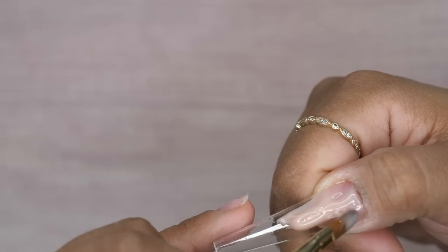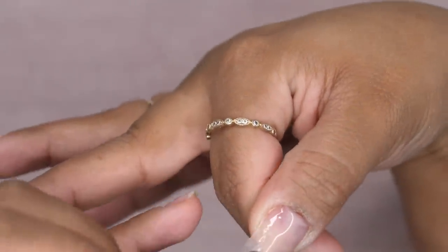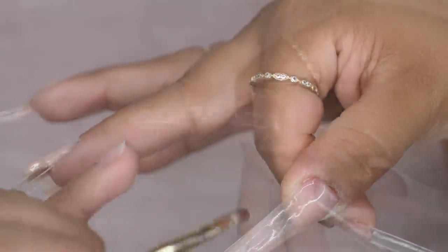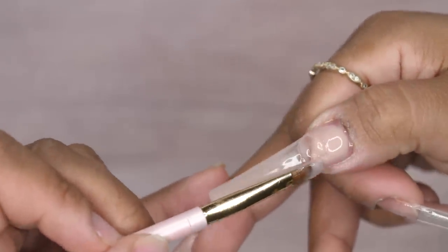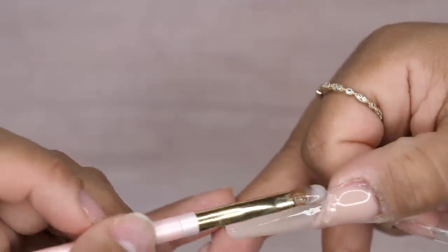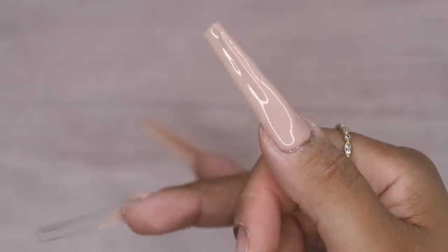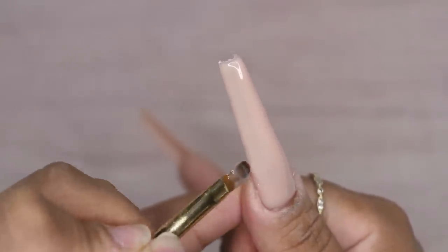Moving on to my thumbnail, this one is going to be a full cover nail just with that True Nude color - straight solid. Once again adding my layers, building up the product to build up that apex. If you're someone who has trouble building up the apex, what I suggest is after you add your layers you can flip your nail upside down so gravity can pull that product to the center, and you can move it while it's upside down with your brush. When you're happy with the placement, just flash cure it quickly in place before it moves.